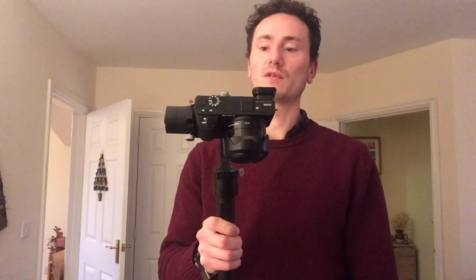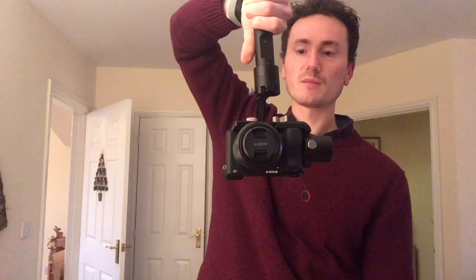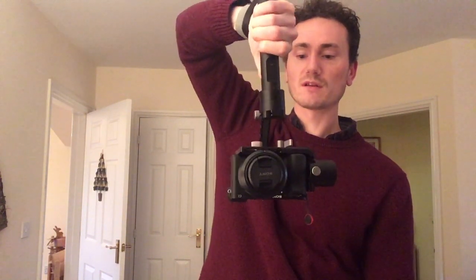Some people are saying just tilt the camera right down and flip the whole thing over and use it upside down, which would work but it's not ideal. It's a bit of a workflow problem to have to flip everything over and it doesn't look very great. I don't even know how you get it back from that, actually.